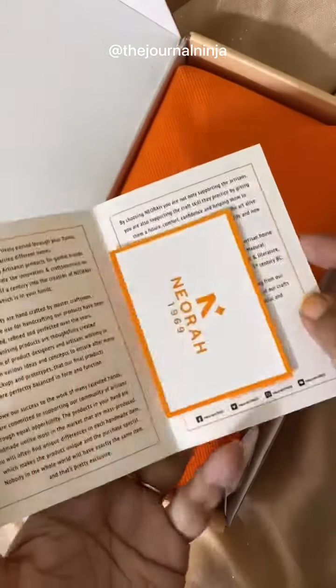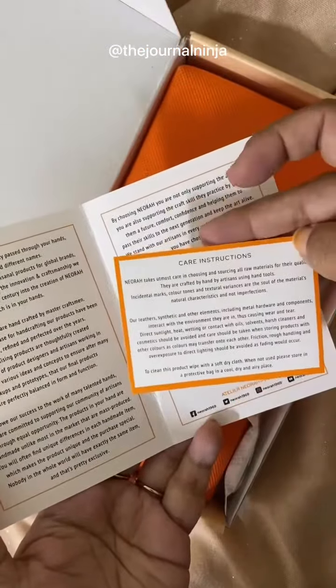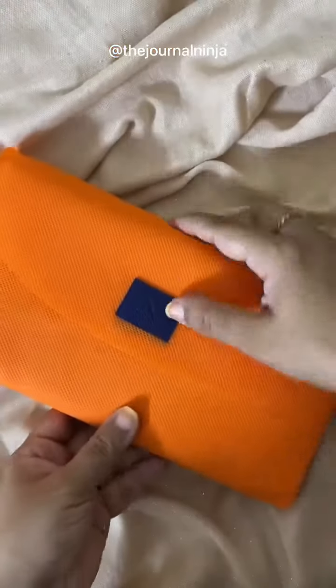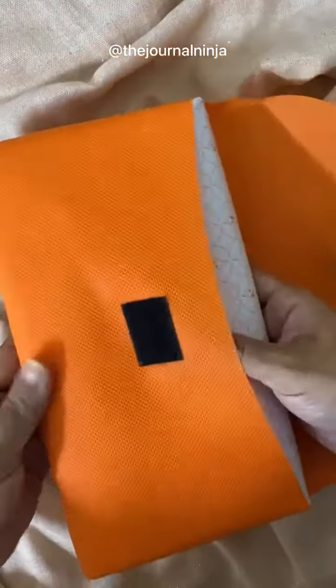On the inside you have a card about the history of the company as well as some care instructions. The organizer itself comes with its own dust bag, which is really helpful especially if you are traveling.